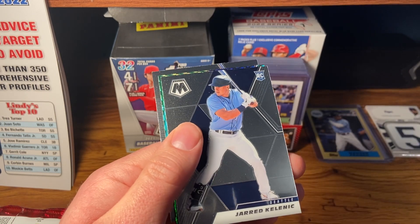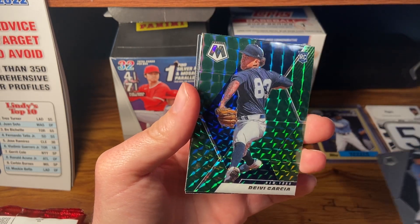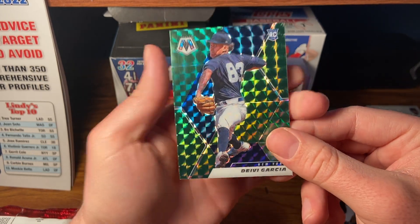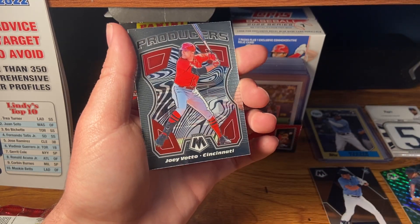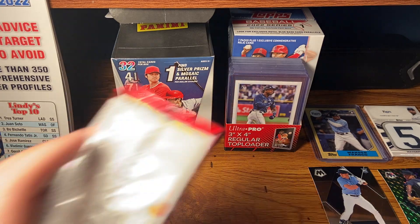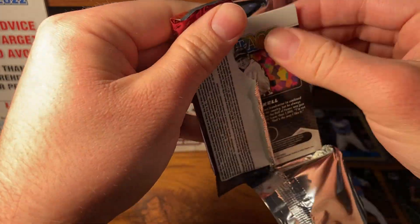Here we go with the Mosaic baseball. There's a Kalanick — that's a good one, that'll go in my good card pile. Davey Garcia rookie with a nice parallel right there. Mosaic has a ton of parallels, so I'm not going to be able to rattle off the names of them. And Joey Votto — looks like that's an insert. I know these Mosaic boxes have one insert per package, so a lot of inserts. Only four cards per pack — 25% of your cards will be inserts.